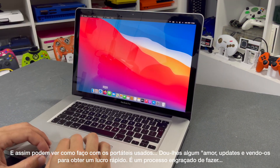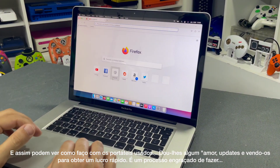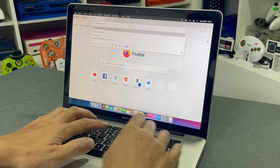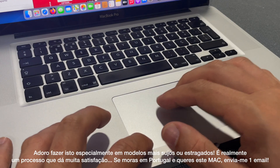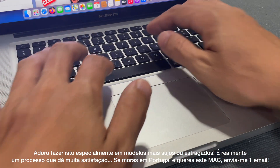And this is how I normally take a used laptop, give it some love, some updates, and sell it for a quick profit. It is a cool process. I love doing that, especially on beat-up or dirty ones. It is a really satisfying process. If you live in Portugal and want to buy it, just email me.